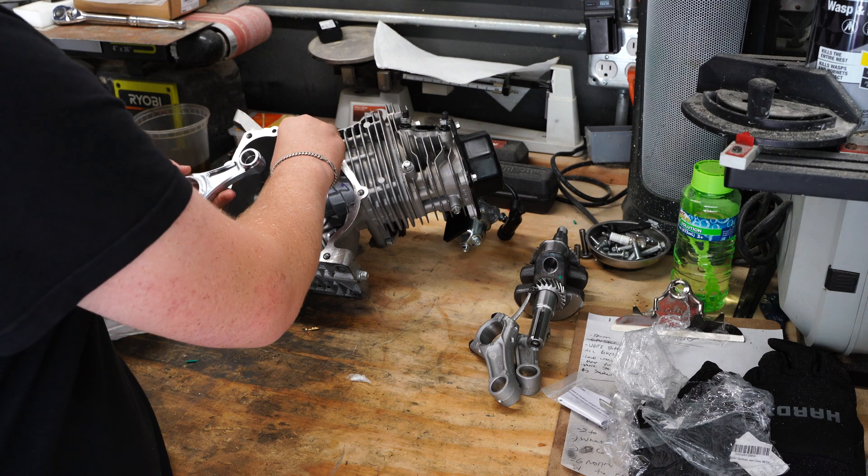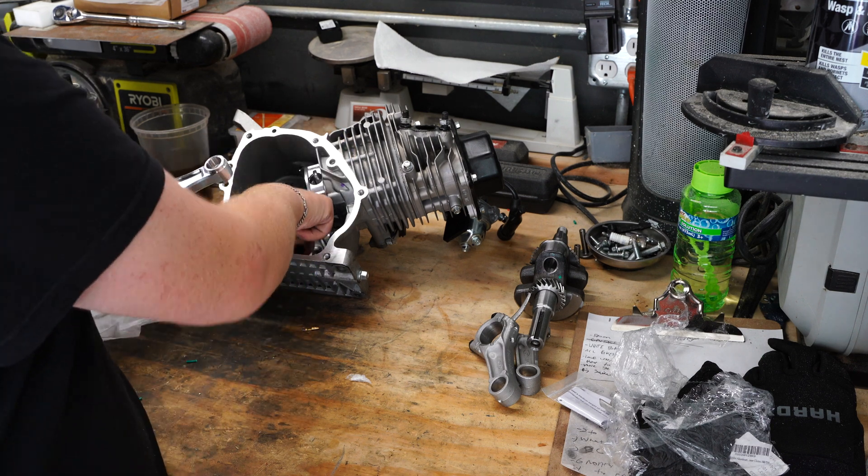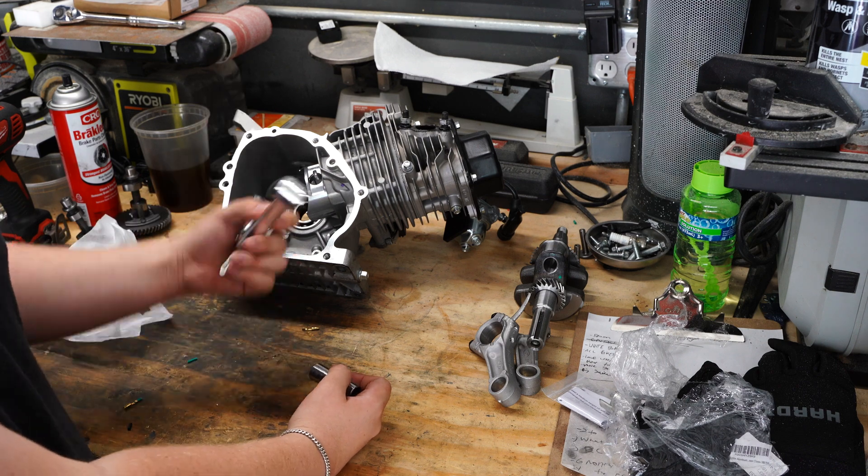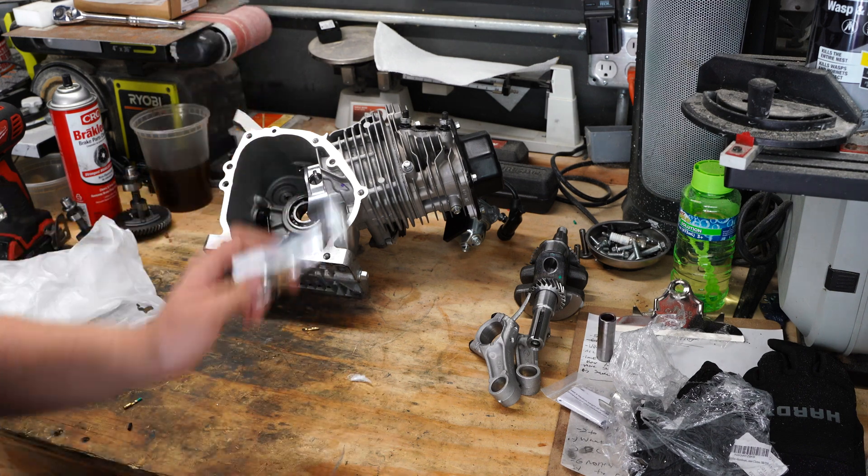Let's check the wrist pin... somehow it is not the proper wrist pin. Well, that didn't work, even though it said online that it was. So it looks like we're ordering the ARC rod.